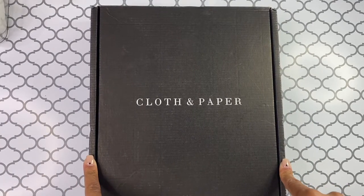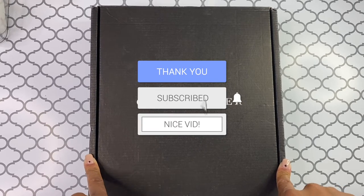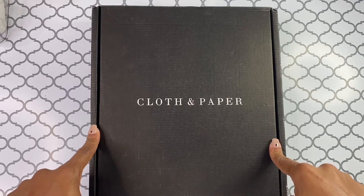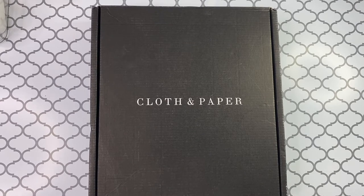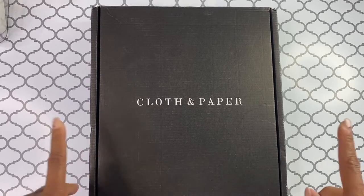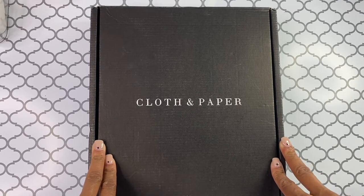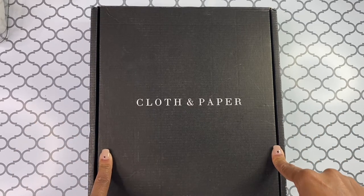Thank you guys so much for joining me today. If you are new here, then I would like to welcome you to my channel. And if you are a returning subscriber, then I would like to say thank you for all of your continued support — I truly, truly appreciate it. I know that you guys saw another Cloth and Paper video I did recently where I said I was no longer getting the Penspiration box. I decided to go ahead and get the regular sub box because I have this new pocket planner and I am absolutely in love with it. I wanted some really cool Cloth and Paper pocket accessories, and I figured the subscription box was probably going to be the most cost-effective way for me to get those supplies without having to order everything individually. So I am super excited to get this first Cloth and Paper subscription box to see what is inside.